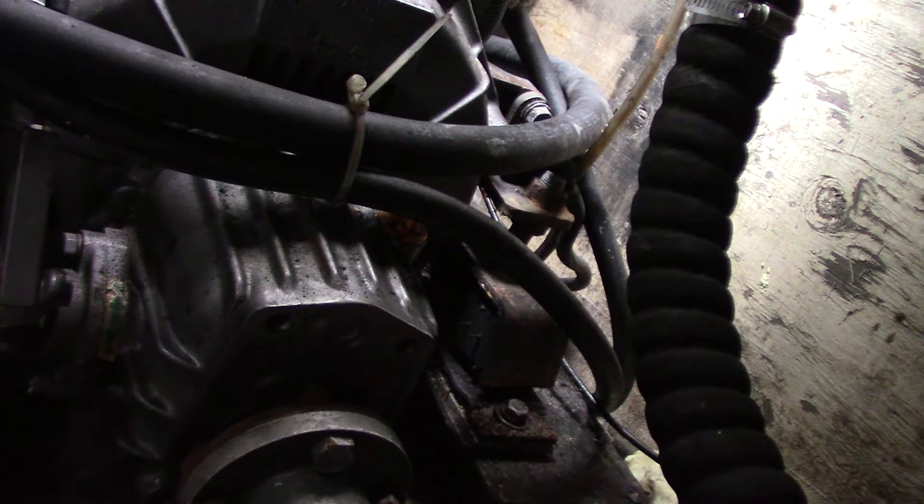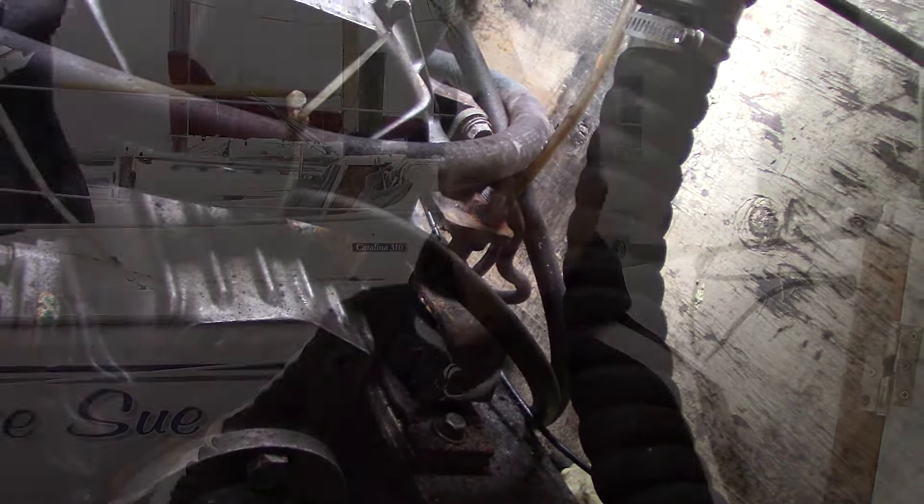Keep looking at the hoses as you go through everything. I checked the throttle cable and the shift cable — make sure all of those are in good shape.